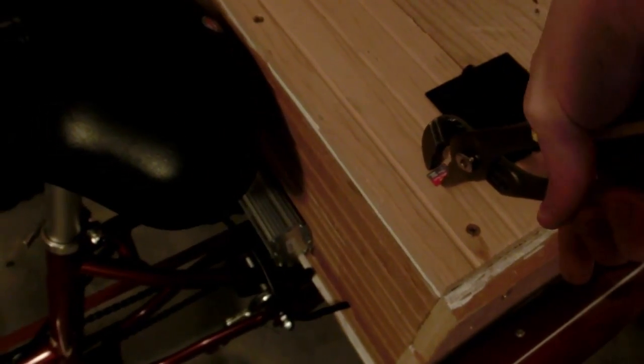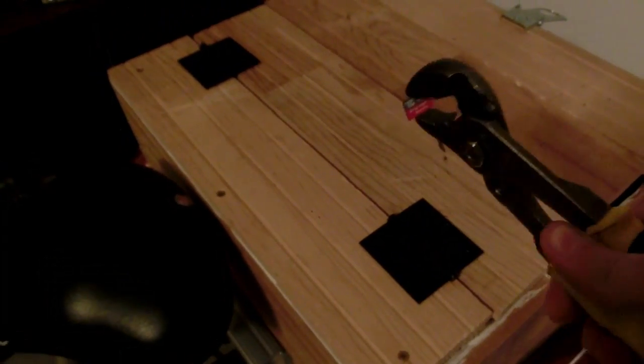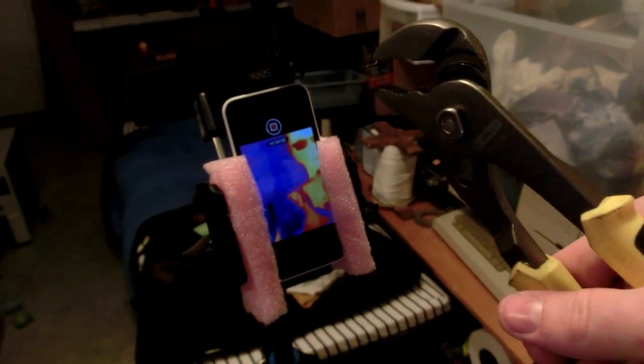This stupid little micro SD card keeps deleting my videos halfway through filming — I've lost so many videos to this thing. Let's catch this in thermal and on camera.